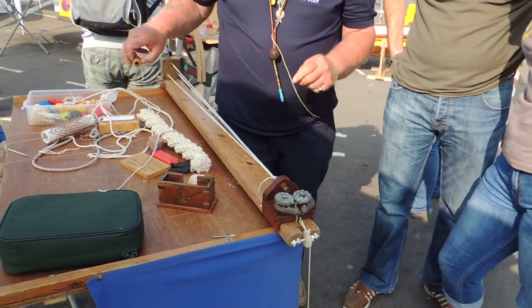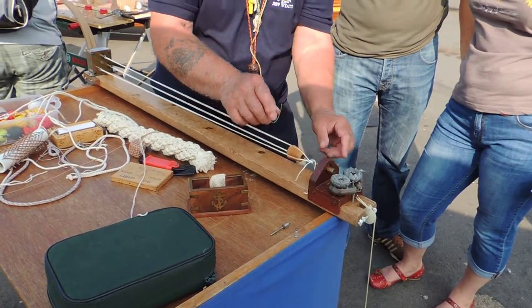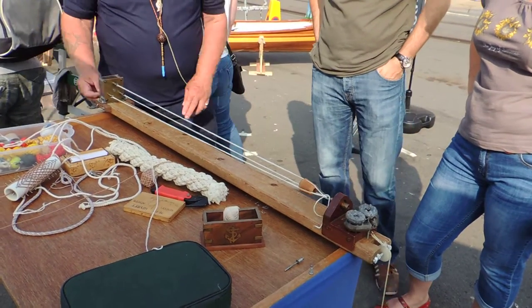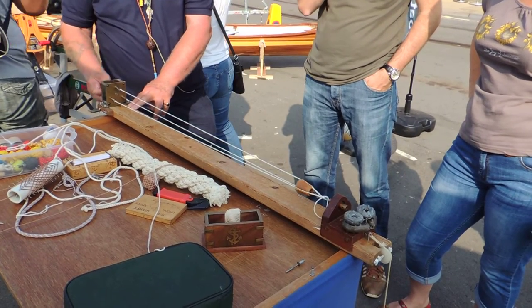Now what we need is a top hat to keep those 10 times 3 strands separated. This is to stop that from twisting when I'm done. All I'm going to do now is to twist that so those 10 strands turn into 3 separate ones.